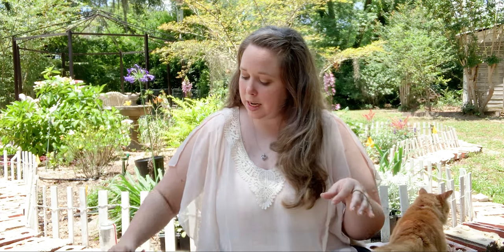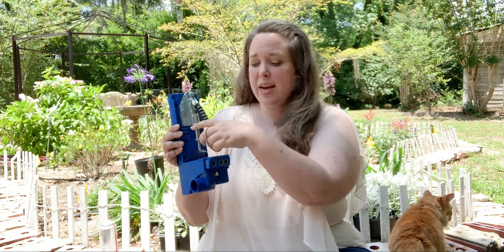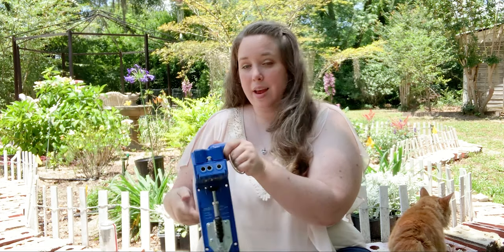If you've never used a Kreg jig before, or maybe you've never seen one — these things are awesome. I have the K4 and I have the smaller one that just attaches to your piece of wood. What they do is make pocket holes, so when you join two pieces of wood together instead of having to go through the front of the board, they'll be joined from the back. It goes through the wood, it's really strong and it looks beautiful. The first couple times I tried to use them they kind of intimidated me because you have to do some measurements, but the K4 has all the measurements on the side, so it's a lot less math than I thought it would be.